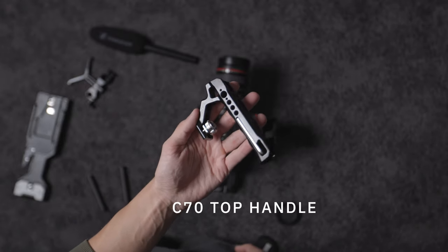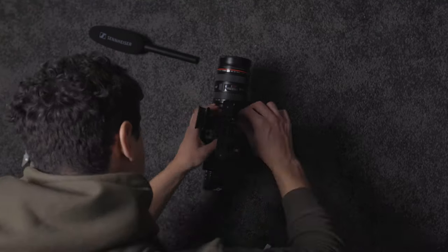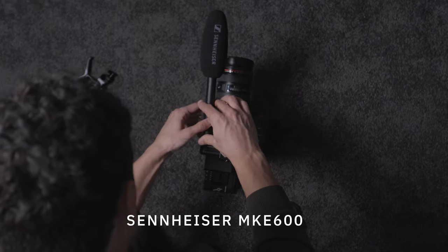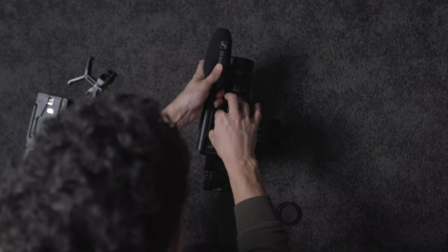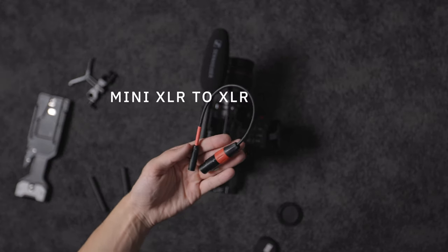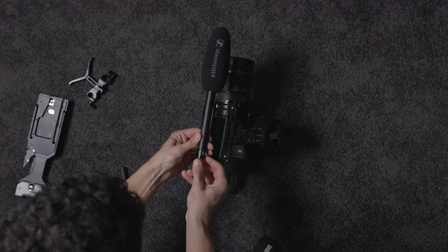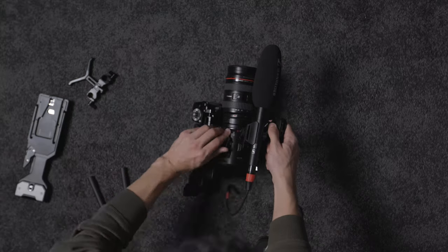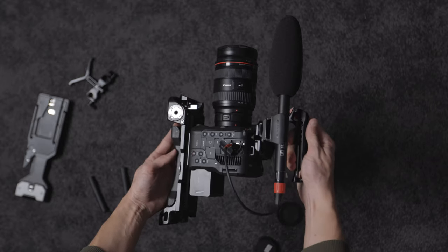Next up is the top handle, which also comes with the portable kit for the C70 — it screws directly into the top plate. In terms of a mic, I'm using a Sennheiser MKE 600. It's a brilliant mic, pretty affordable for the quality — around 250 to 300 dollars; I got it for about 230 pounds here in the UK. For the cable, I'm using a mini-XLR to standard XLR, a tiny one I found on Amazon — it's the perfect size for this rig setup and connects directly into the side of the C70.